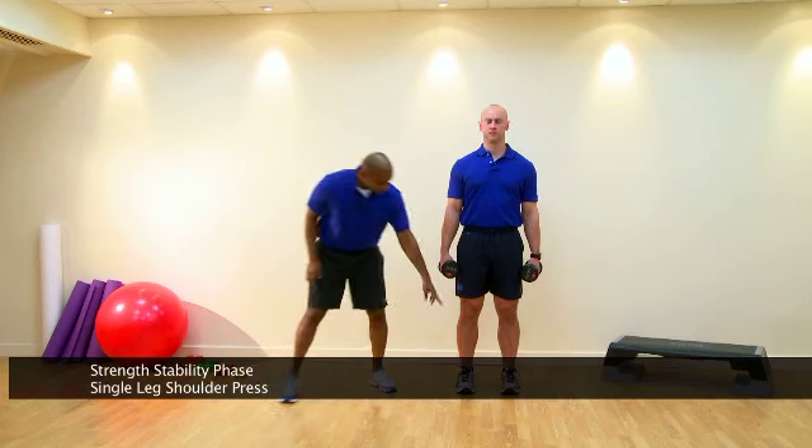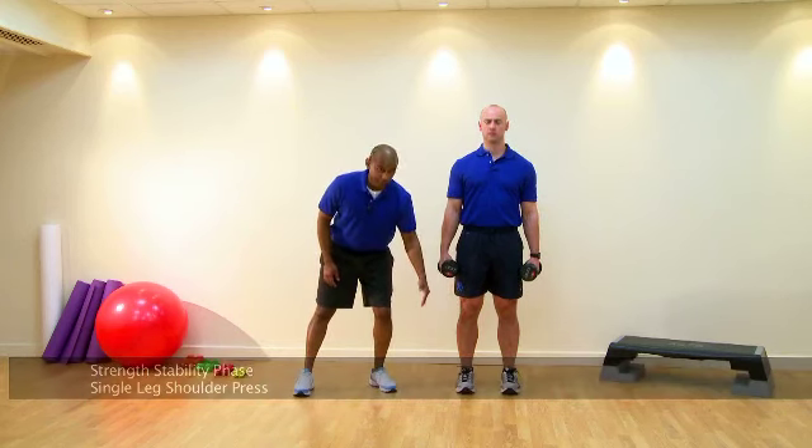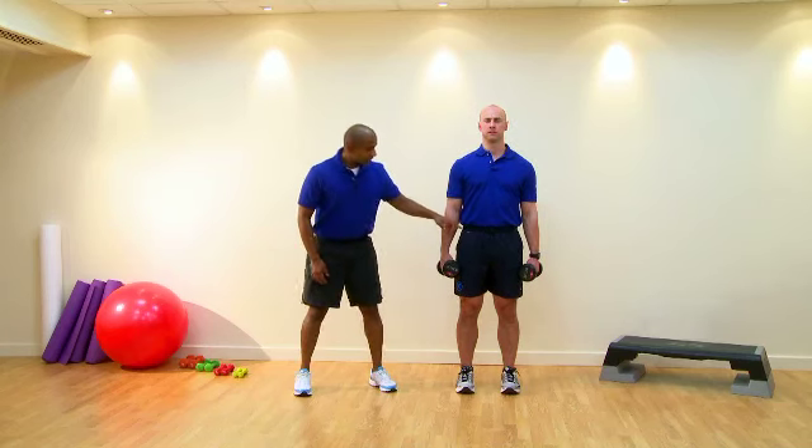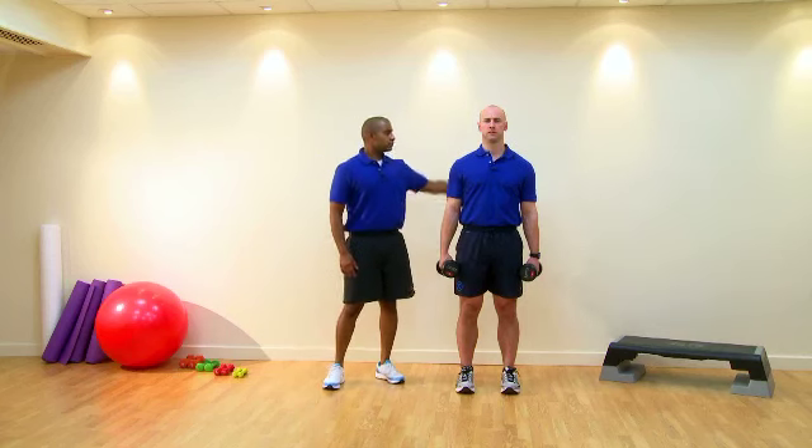Postural cues: feet facing forward, hip distance apart, knees going over or facing the second toe, hips in neutral — which is going to allow for a neutral spine — in line with the shoulders.